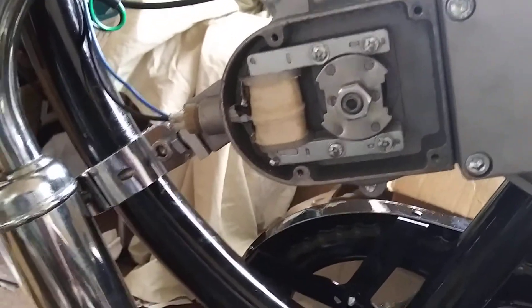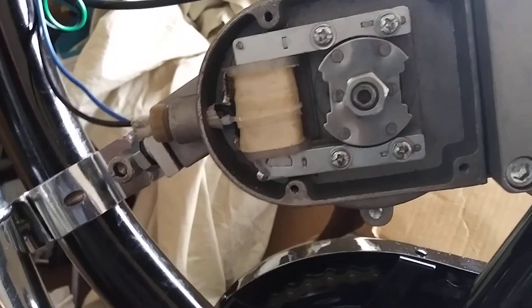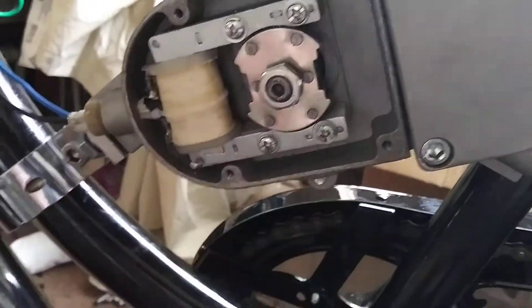One thing you always should check when you get a new motor is check the distance between your magneto and the center magneto. Mine had a massive gap up here and it was touching on the bottom. This thing would have never started.